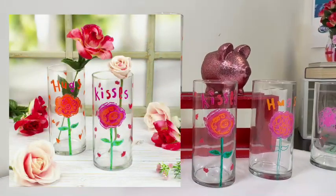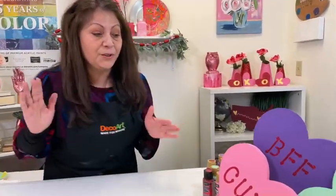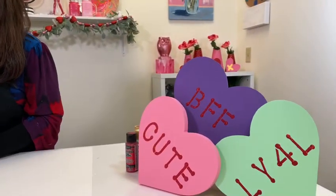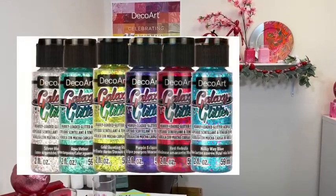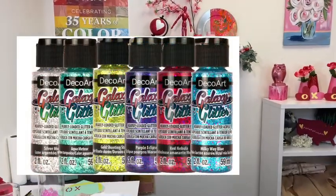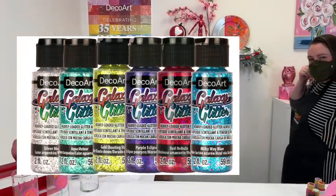Remember, just comment with your favorite heart emoji and you'll be automatically entered to win. Don't go anywhere because Crimson's coming up and she's going to show you how to make these super cute conversation hearts. Everyone have a happy Valentine's Day and stay tuned — Crimson's coming.